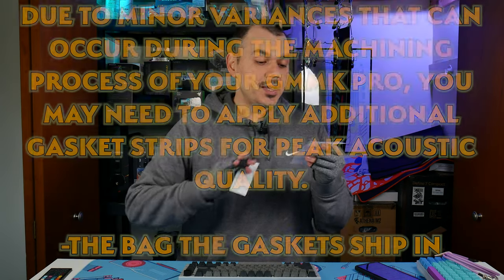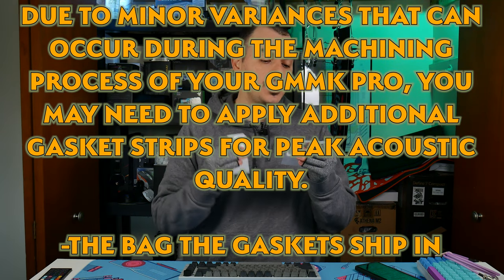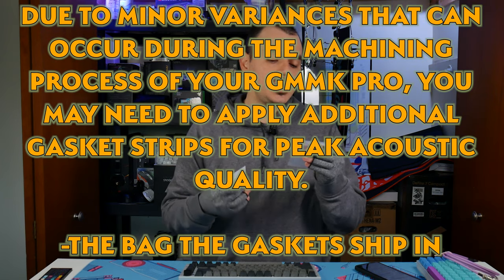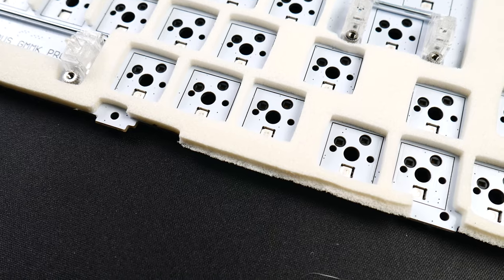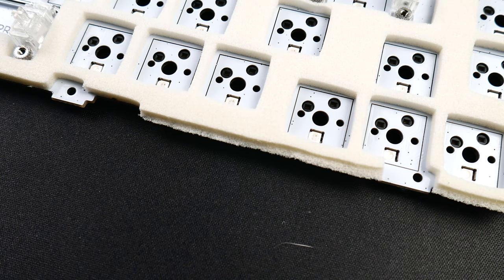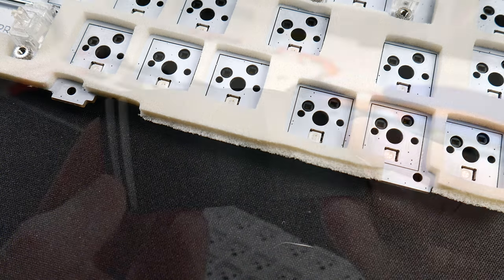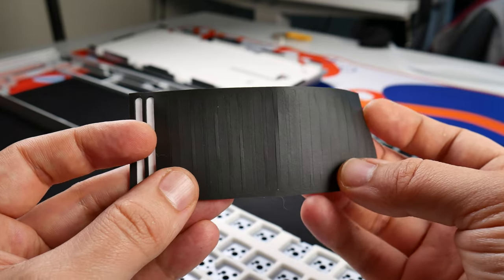Much of the reason you're going to want to disassemble the keyboard is spelled out for you on the extra gasket bag. And I quote: 'Due to minor variances that can occur during the machining process of your GMMK Pro, you may need to apply additional gasket strips for peak acoustic quality.' More on that later. As it turns out, it was a good thing I did go through the disassembly process because part of my plate foam was crushed between some of the gasket material along the edge of the case. It didn't impact plate foam usability, but it did impact one of the stock gaskets, so I ended up having to use some of the spares they ship with it to replace it.